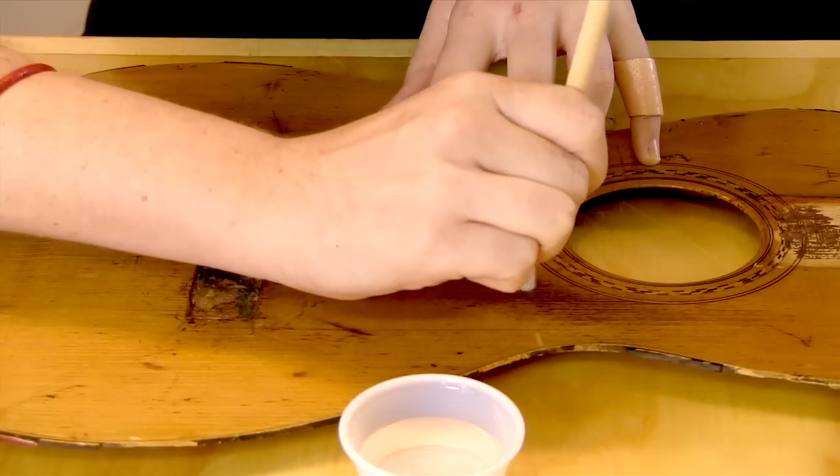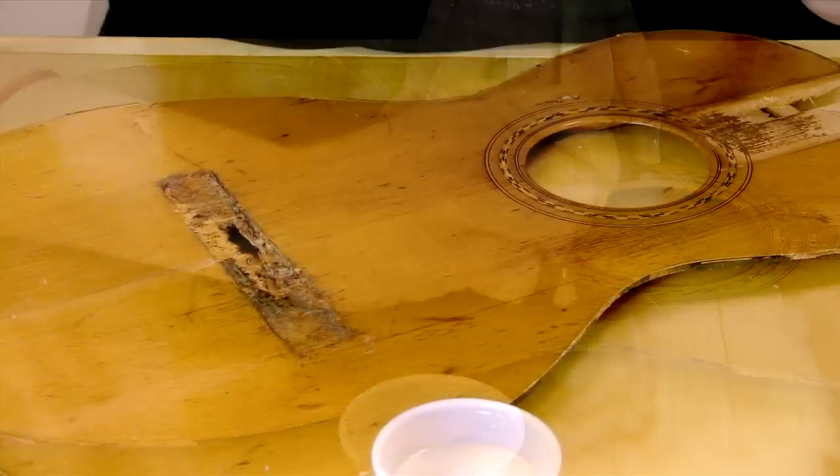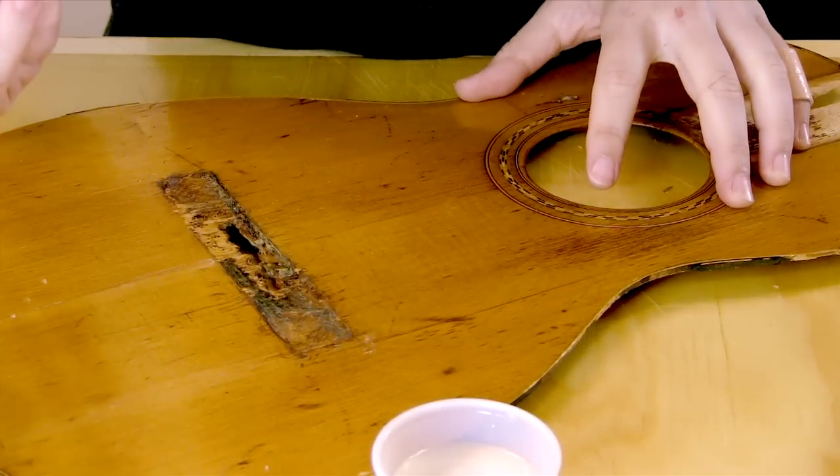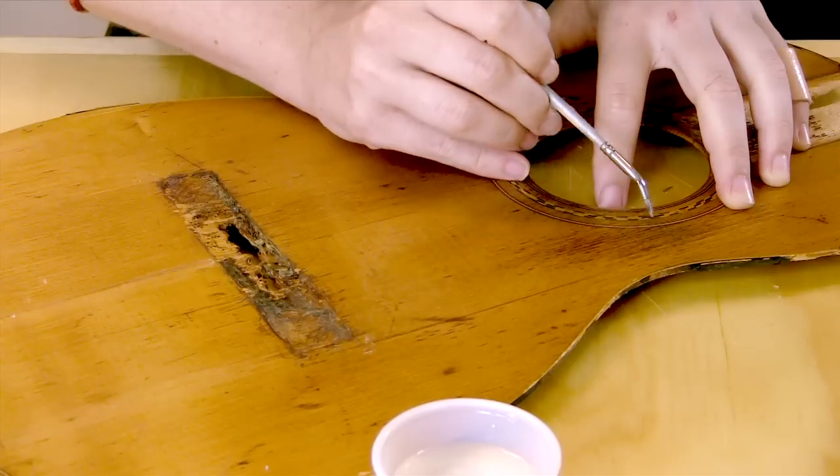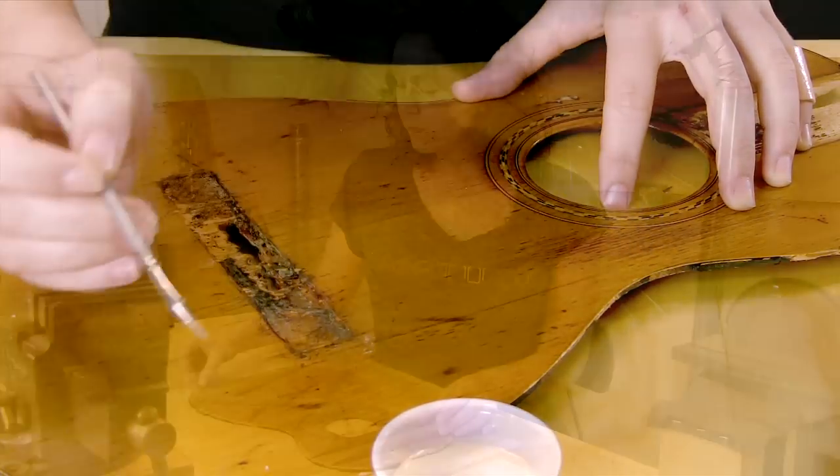This should start to lighten up nicely. Here we're getting a closer look at the two spots I'm working on. I'm going to work on them a little while longer and then set them aside for about 20 minutes or half an hour, then come back and see how things are.